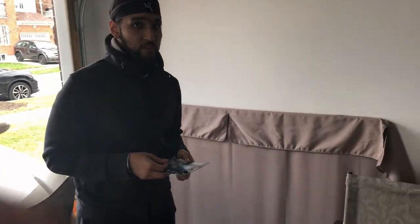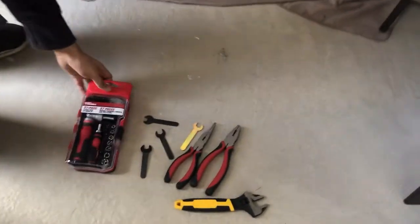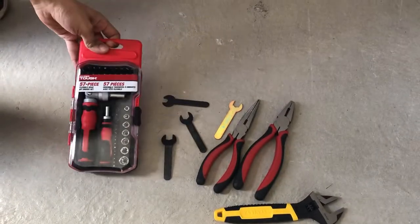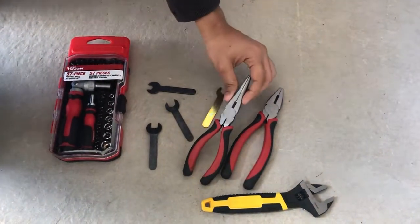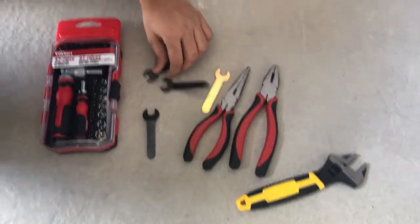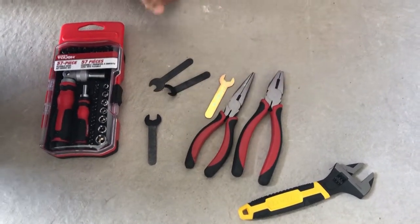For this job we have some tools: a screwdriver set bought for $7 from Walmart, some pliers, a wrench, and small wrenches. With these tools, let's get rolling.